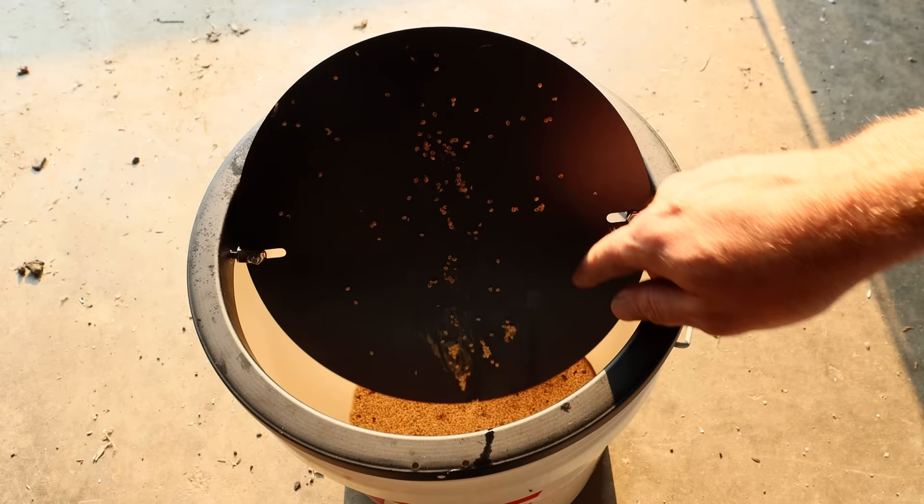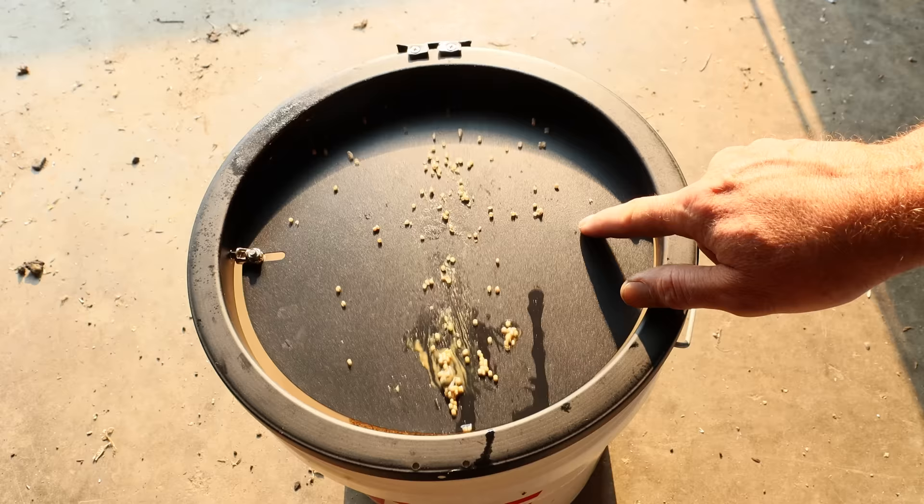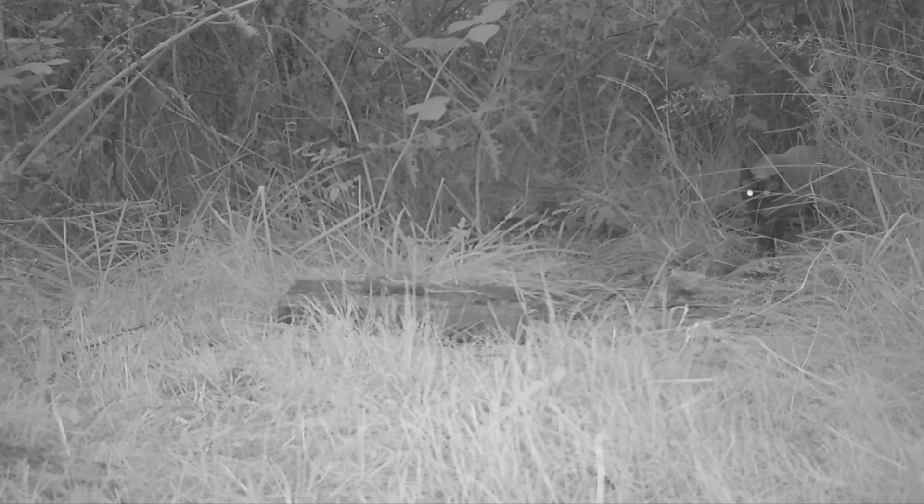Now these are a non-native invasive species of mouse called a house mouse. Because they're not part of the natural ecosystem, I can't let them go. Instead, I'm going to humanely dispatch them and feed them to wild animals. I'm going to end the video by seeing what comes along and enjoys a house mouse snack.